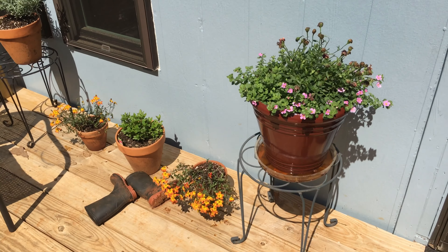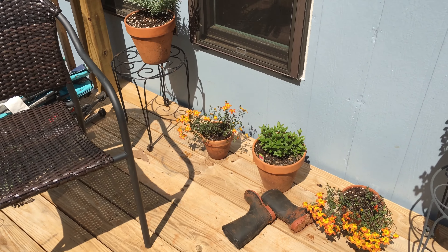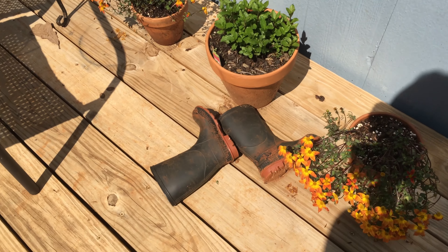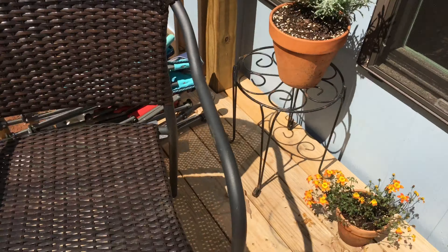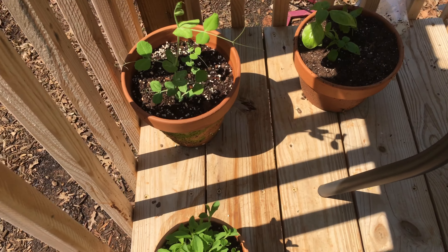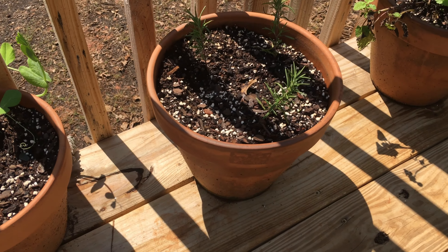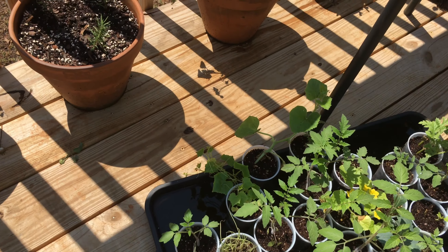We're doing a decent amount of container gardening this year — some stuff that's ornamental, some stuff that's actually edible. We've got some pretty flowers that got beat back by the heavy rains, some boots down there, some peppermint and lavender, some lemongrass, basil, beans, stevia, lemon balm. We're trying out propagating some rosemary. We've got some more beans and then a bunch more flowers and stuff.